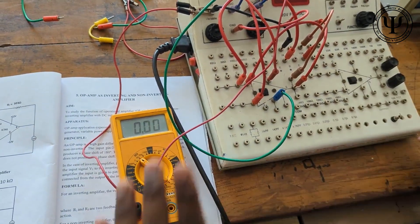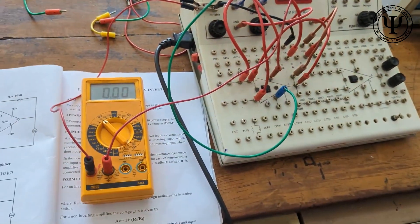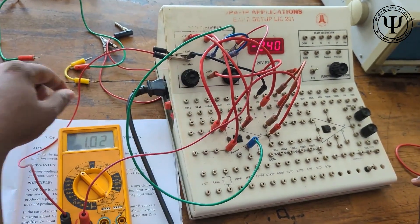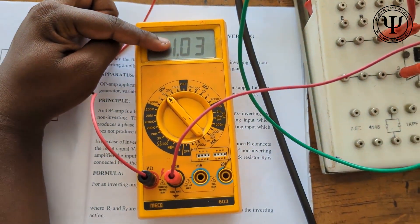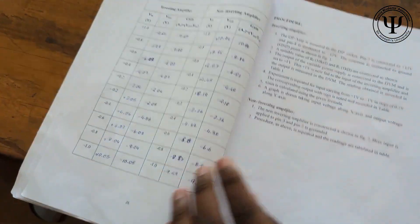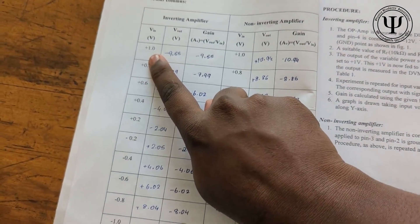So now the circuit is done. Adjust the variable such that you get 1 volt as the reading in the multimeter. Check the reading — it is 1.03 volts. Corresponding to this we are getting the output voltage as minus 9.61. So the table will be constructed like this. For the inverting amplifier, V in is what you read on the multimeter, that is 1.03, approximately 1.0 volts.